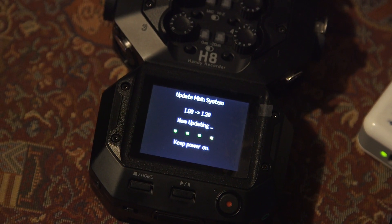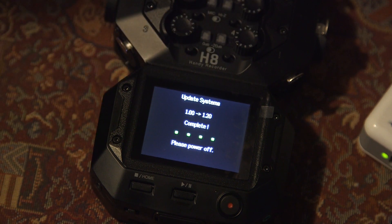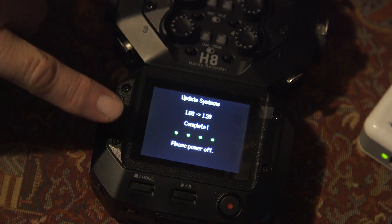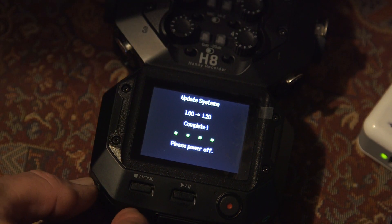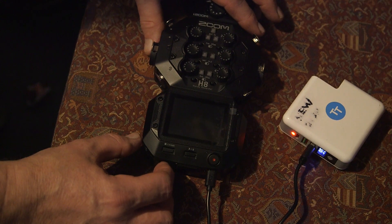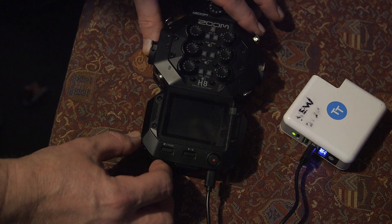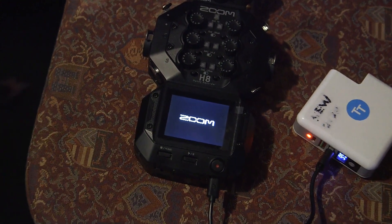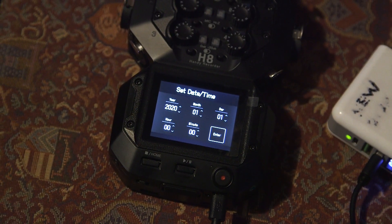This is going to be a very very useful video for any H8 owners out there — trust me, it's been baffling us somewhat. Right, that's complete. We've got 4 green lights and it says please switch off. So we'll do that and then switch back on. And you should hopefully see version 1.2 — and that would be a big hip hip hooray from us. The tension is building... there it is: 1.2, we're on! Yee-haw!